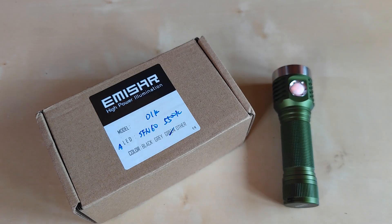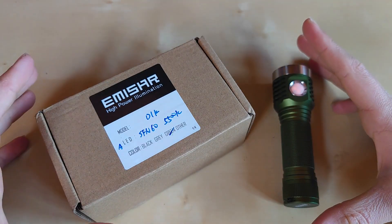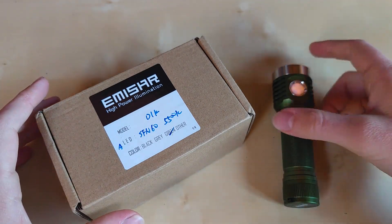Hello YouTube, flashlight enthusiasts here again. I got this one from one of my sponsors and friends — many thanks for that. This is the special edition of the D1K, the newly released D1 version with a longer, bigger battery.